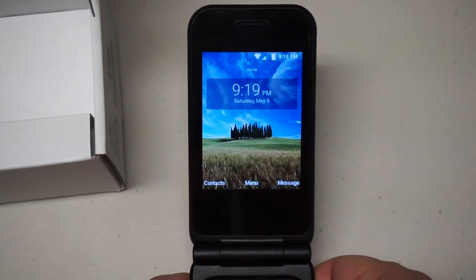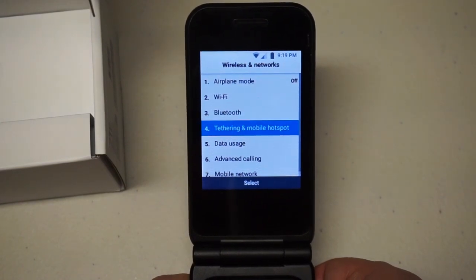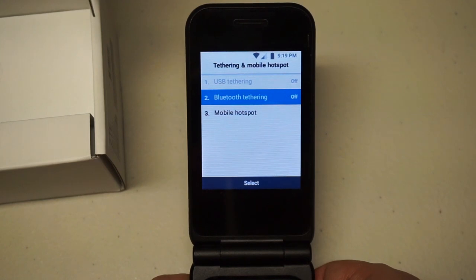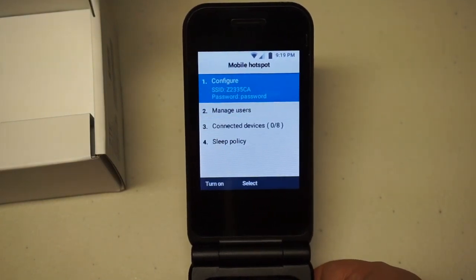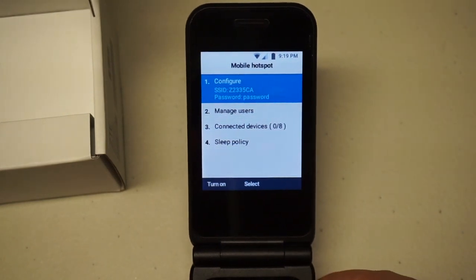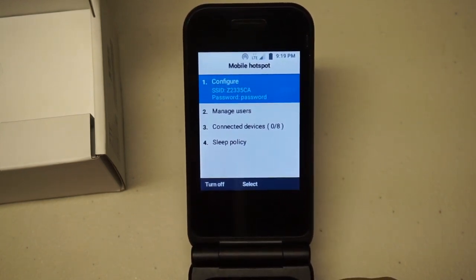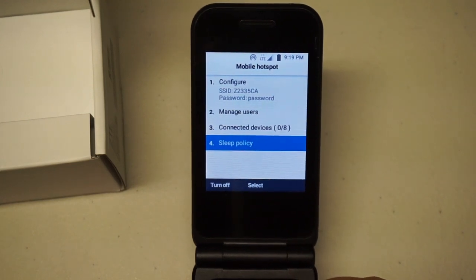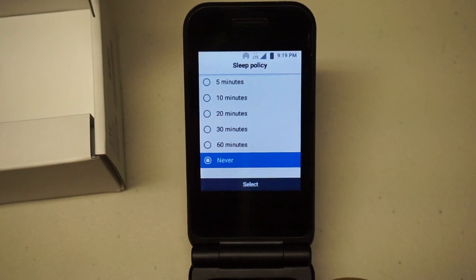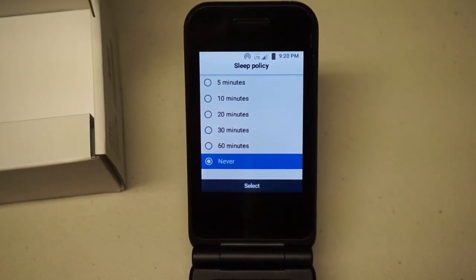The last feature and the reason I got this is the hotspot. If you go into wireless settings — I wish there was an easier way to get to it quickly — it's got USB tethering, Bluetooth tethering, and mobile hotspot. One thing I don't like is it shows the password in plain text. But it works. If you turn it on it's ready to go, and I've used this and done speed tests — it works great. One of the best features is the sleep policy: you can set it to never. On so many Android devices when you enable hotspot, it shuts off after a certain time if you're not actively using data. This one you can set to never, which is great.